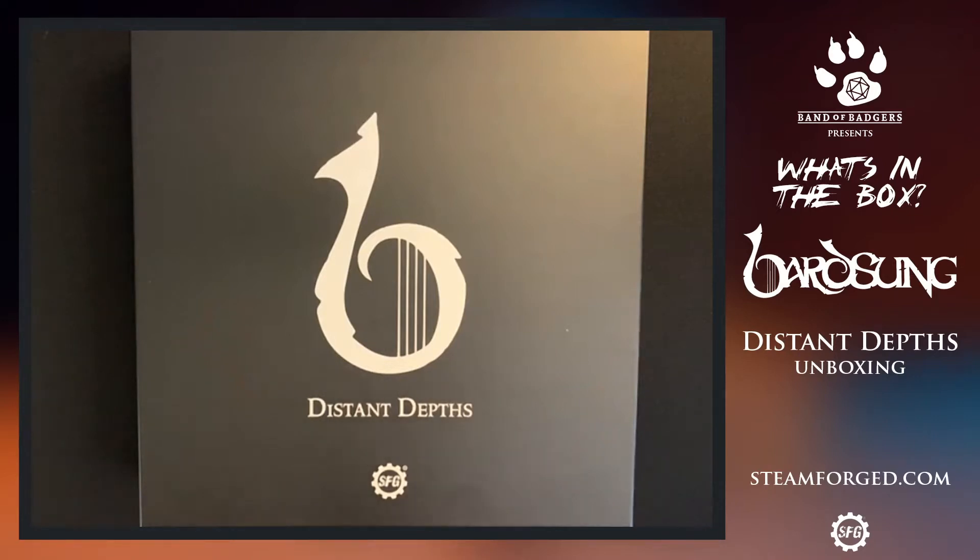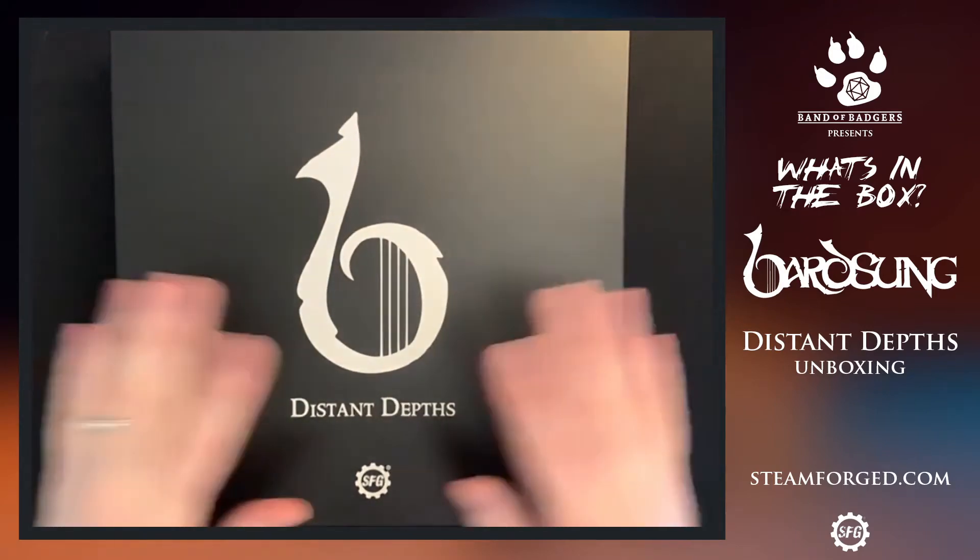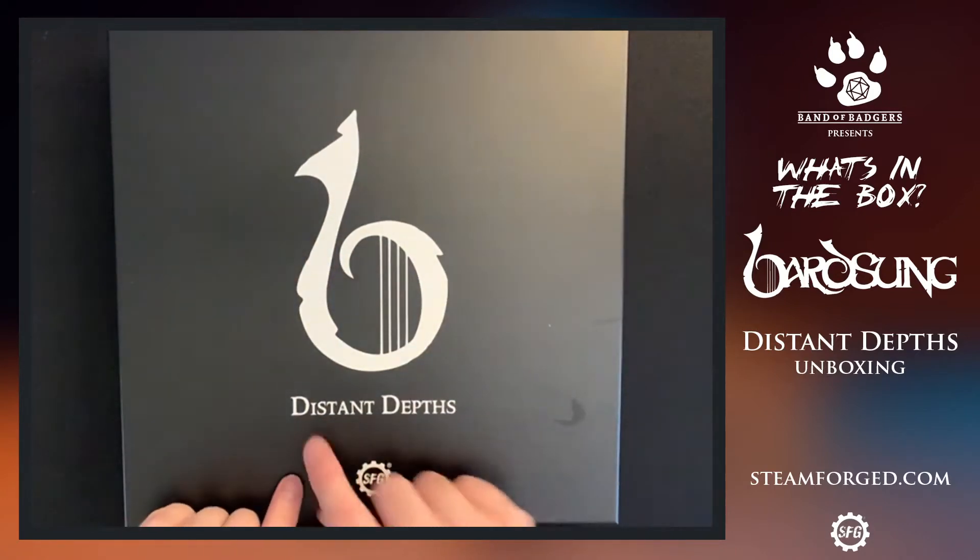Hey everyone, it's Dave here from Band of Badges and this is what's in the box — we have some more BardSung. This is part of the Kickstarter exclusive stretch goals; this is the Distant Depths.